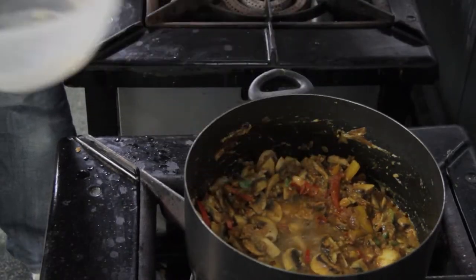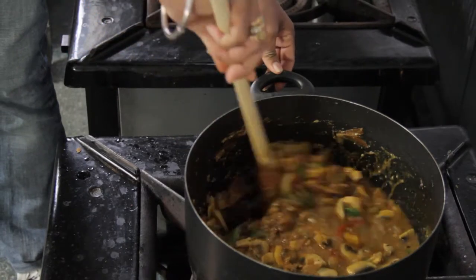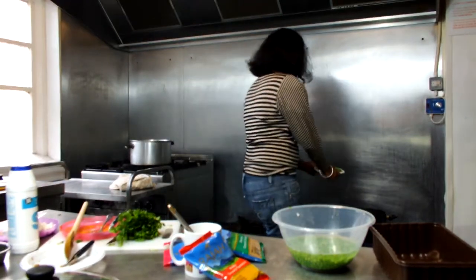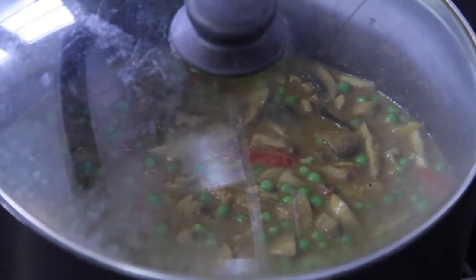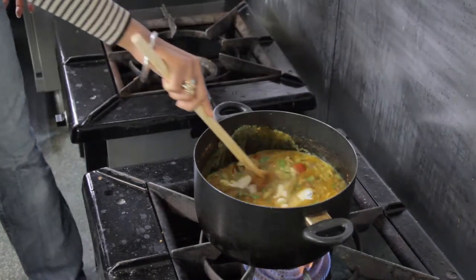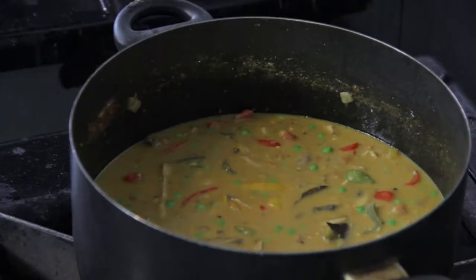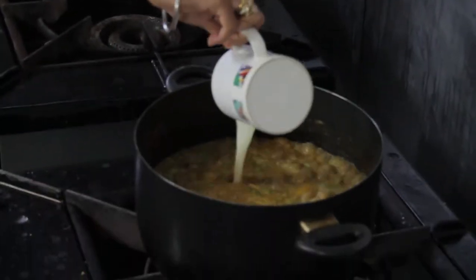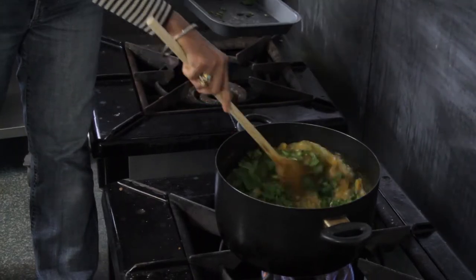Add a little water and simmer for two or three minutes. Now the mushrooms are cooked, add the peas, replace the lid and simmer for a further two or three minutes. Now we are going to add the coconut water and pulp — make sure you stir well so there are no lumps. Leave it for two to three minutes, then garnish with coriander leaf. Add the lemon juice and coriander leaf, close the lid for two minutes and everything is done.